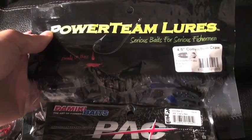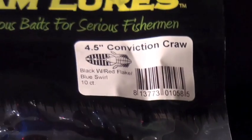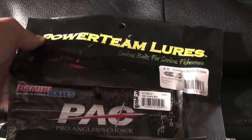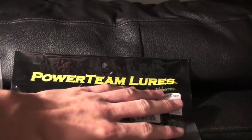Back here we've got the Power Team Lures — pretty interesting. One of those baits also featured on Tackle Warehouse. As you can see, it's a 4-inch conviction crawl. Not too sure about this bait but I want to try it out. Really big package — it's wider than my hand.